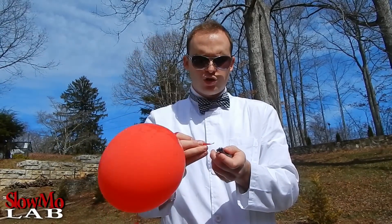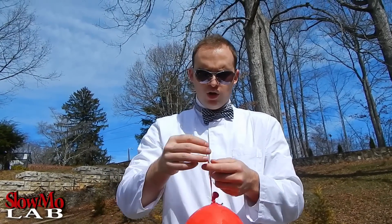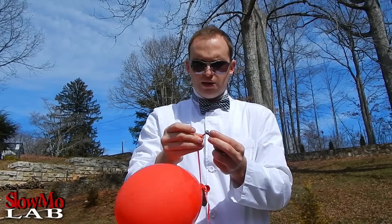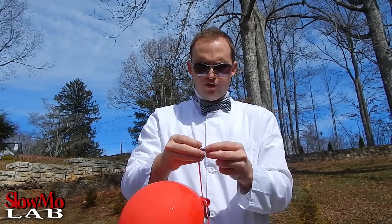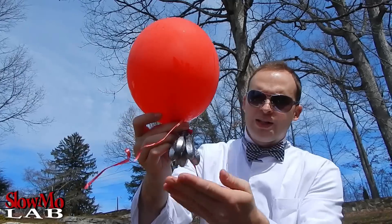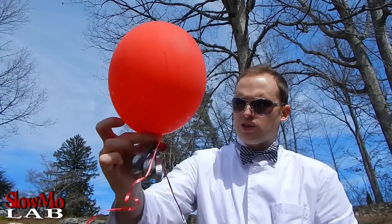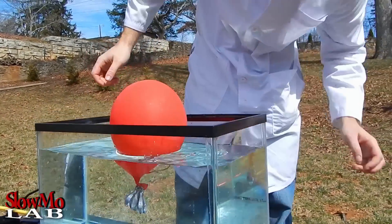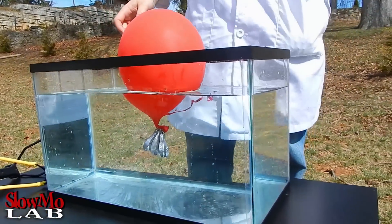Well it looks like just those two weights would not hold it. So I'm gonna put a few more — all that I got. Well now I got all five of those weights on it; it looks like a plant with roots actually, looks pretty cool. But I'm gonna drop it in the fish tank and see if it will do anything. That doesn't work — I guess I'm gonna have to put a rock on it as well to add a little bit of weight. Let's do it.